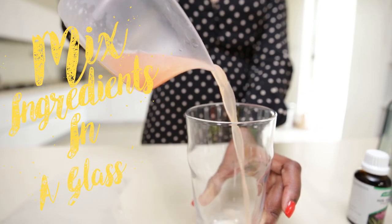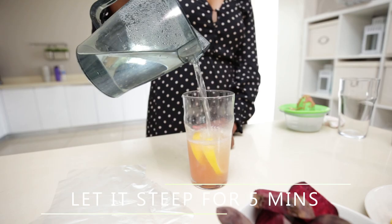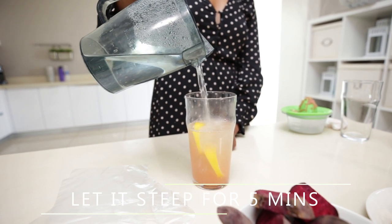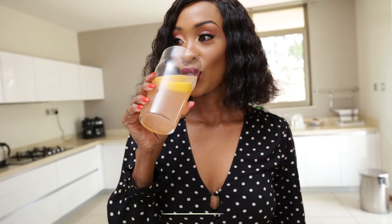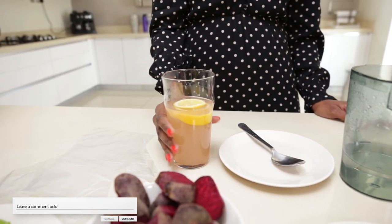Pour your water into the glass and let it sit for about five minutes, then take your drink. This is a fast drink I usually take every morning, especially when I'm not in a rush. When I am in a rush, sometimes I take it in the evening instead.